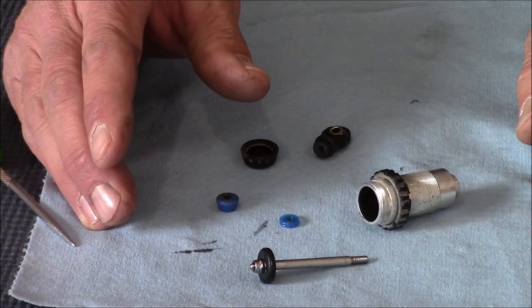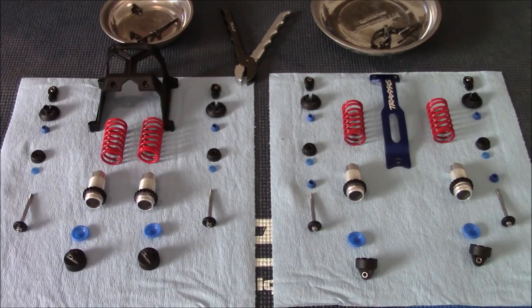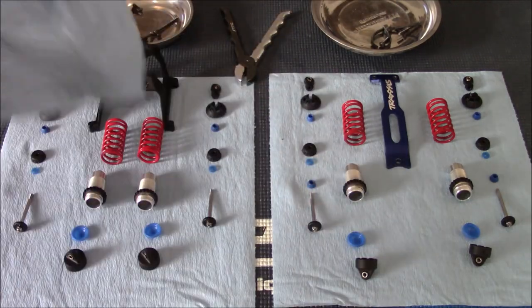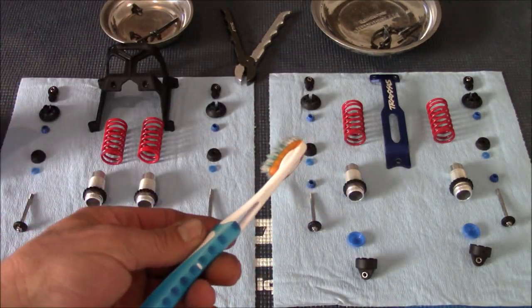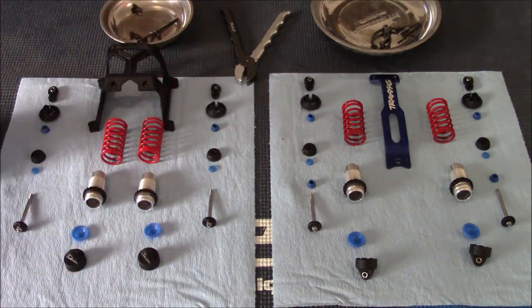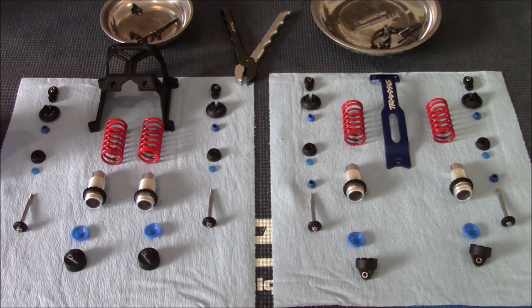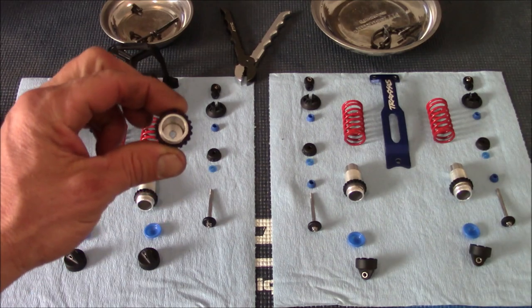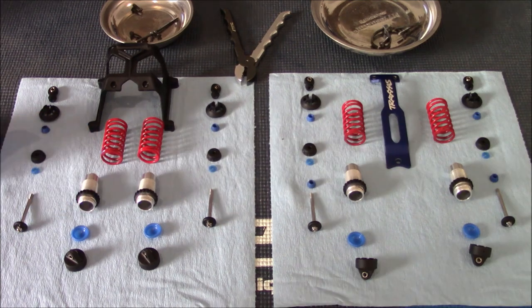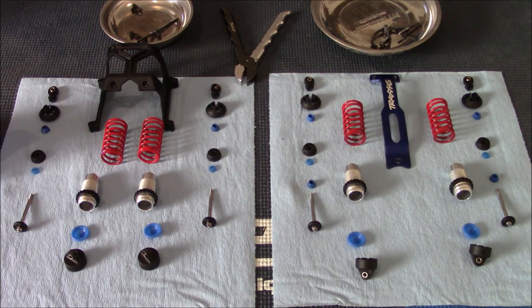With all the parts out, I'm going to clean everything up really well. I used a rag and a toothbrush for the harder-to-reach areas, and I also used WD-40 on the plastic to make it shine and get dirt out of tight spots. What you're looking for is to get everything super clean inside - no contaminants whatsoever - and then we'll start rebuilding.